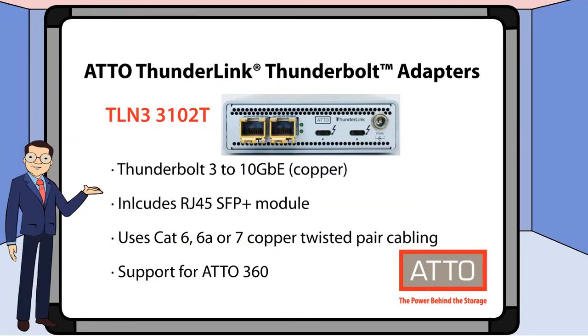We also have TLN3-3102T. This model features 10 gigabit Ethernet and utilizes copper cabling. It includes the RJ45 SFP Plus module and supports Addo 360.